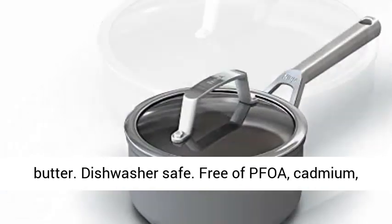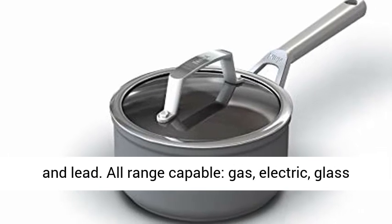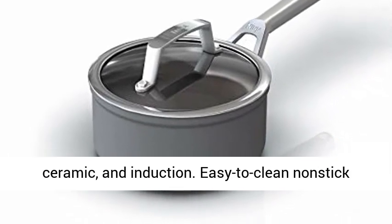Dishwasher safe. Free of PFOA, cadmium, and lead. All-range capable: gas, electric, glass, ceramic, and induction.